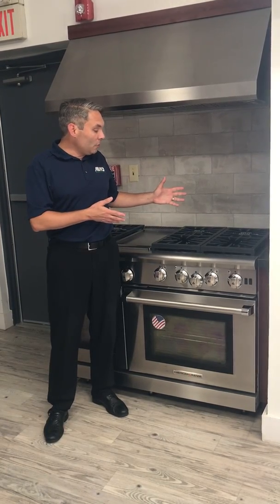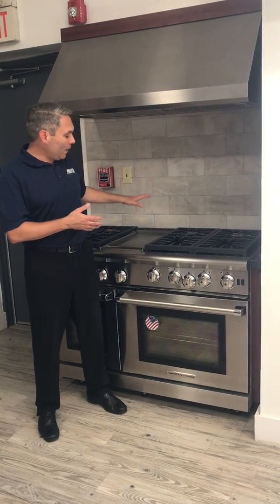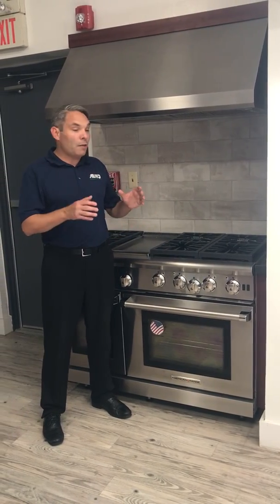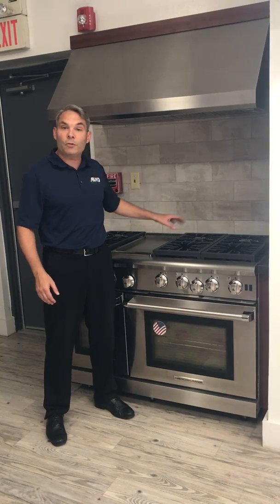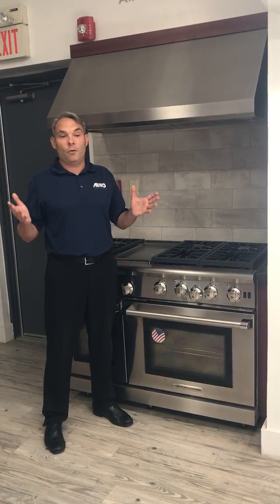On this range we have multiple 25,000 BTU burners. We also have a griddle in this cooktop configuration. What's great about the 48-inch ranges, the 36 and also the 60s, is we have numerous range top configurations. We can do griddle, grill, grill with griddle — we can do basically anything that a homeowner requests.